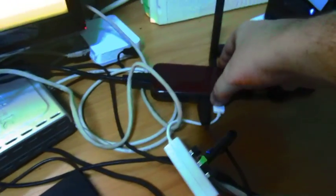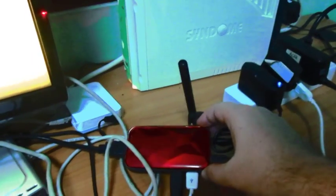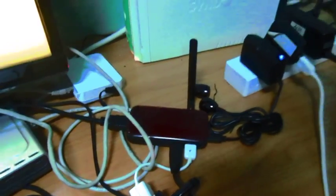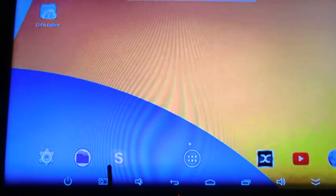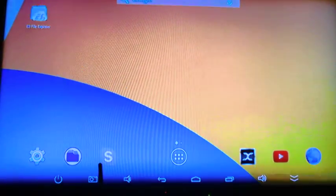Hi everyone, this is Ugoos UM3 with an Android and Linux dual boot image. This little mini PC is based on a Rockchip RK3288. It comes with 2GB RAM and 8GB flash. So now I'm inside Android.